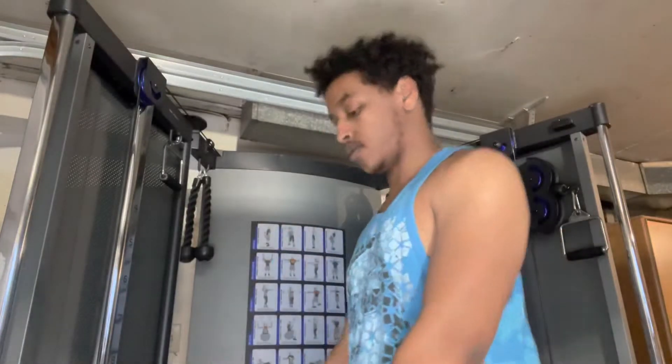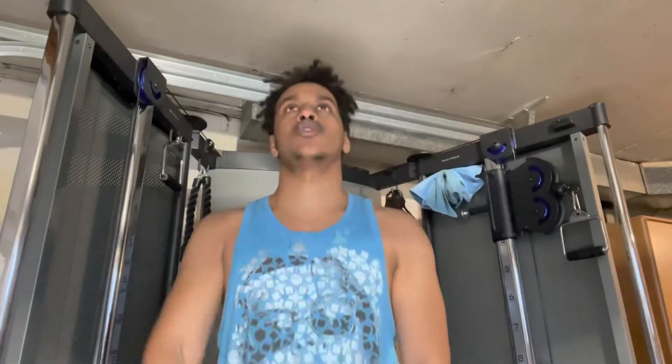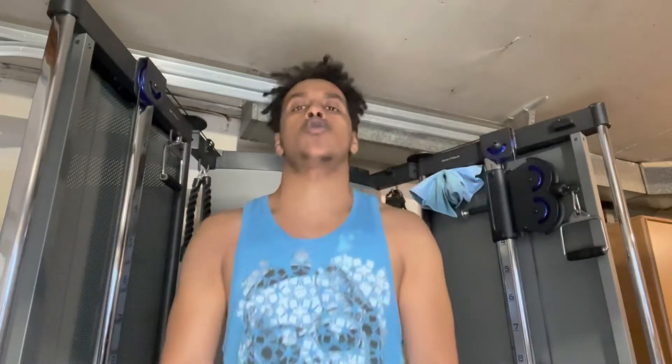So for this first workout we're gonna do dumbbell front raises — this is what we're doing. Do 12 of those, or however many you can. I'm gonna do three more sets and then catch y'all for the next workout.